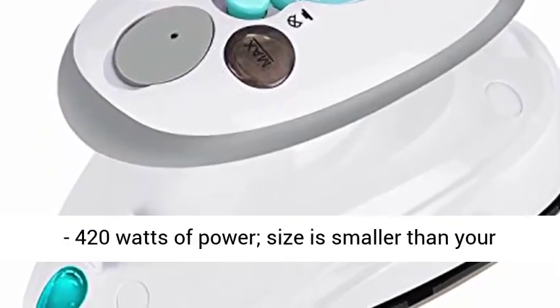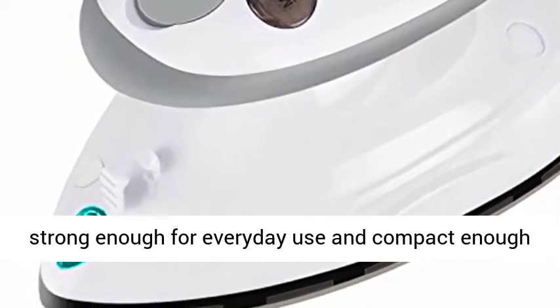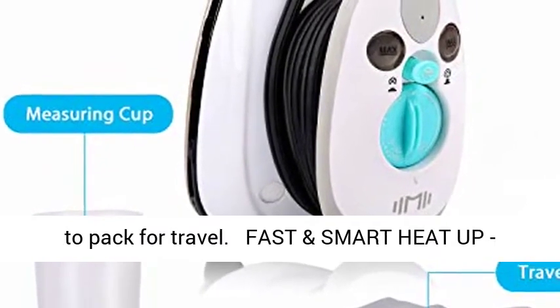Small and powerful — 420 watts of power, size is smaller than your palm. Removes wrinkles from almost any fabric, strong enough for everyday use and compact enough to pack for travel.